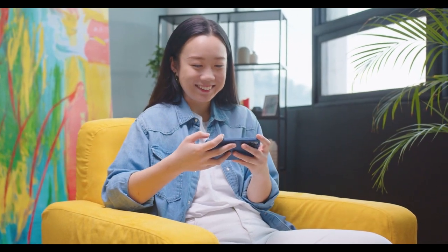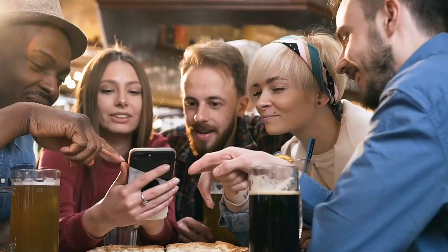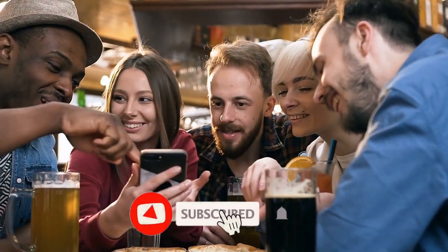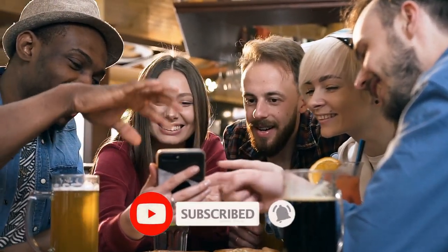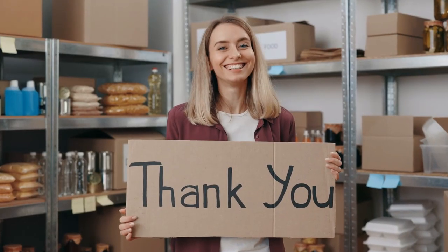What do you think about our video? Please let us know in the comments below. If you enjoyed this video and would like to hear from us again, please subscribe and turn on notifications before leaving. Thank you for watching.